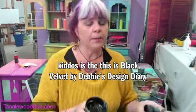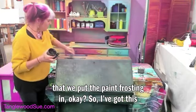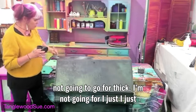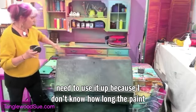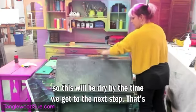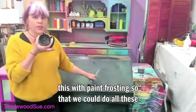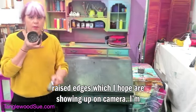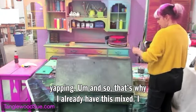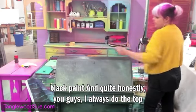This is Black Velvet by Debbie's Design Diary — the paint we mixed the paint frosting into. I've got some left over, so I'm going to use it and put it right on top. I'm not going for thick or textured, I just need to use it up. We used this with paint frosting to do all these raised edges. I'll zoom in once I'm done talking. I always do the top last because by then I've finally figured out what the heck I'm doing.